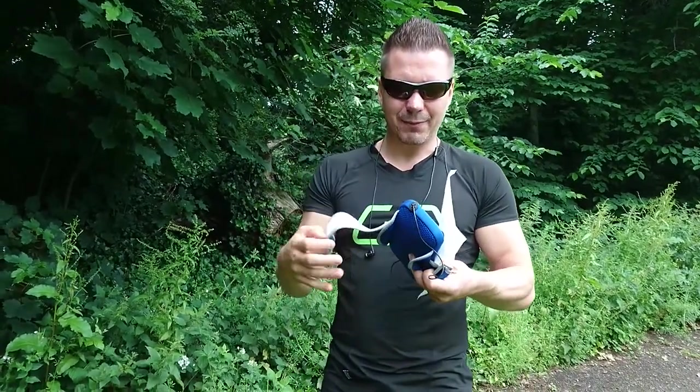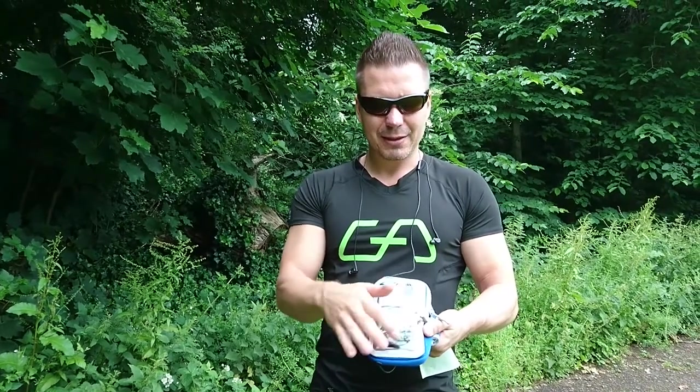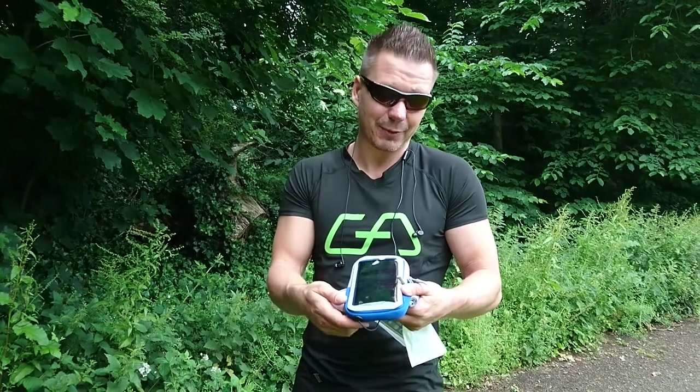The armband is designed in a way where on the front you have a piece which allows you full control over your phone. By touching it you can just access your phone, you can pick up a call, or you can change the music. It's up to you.